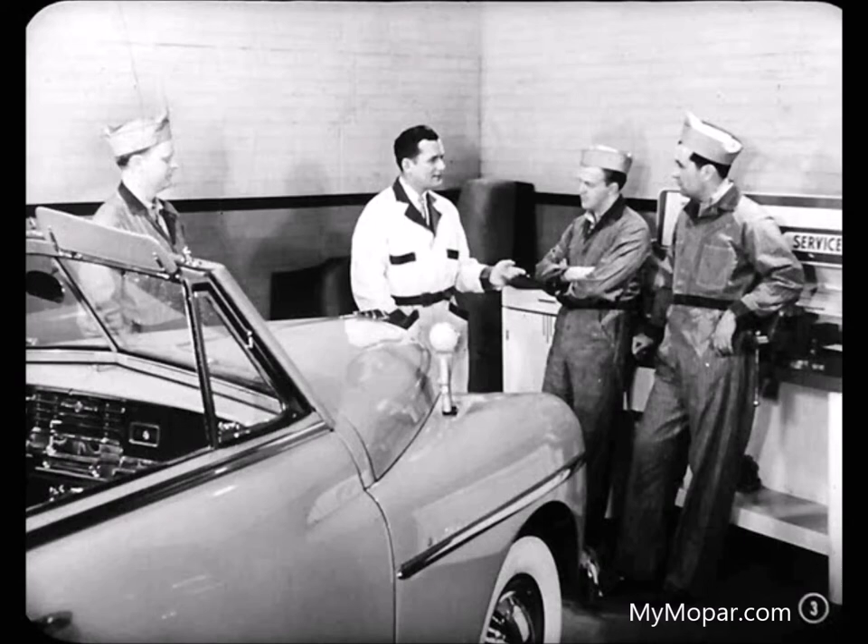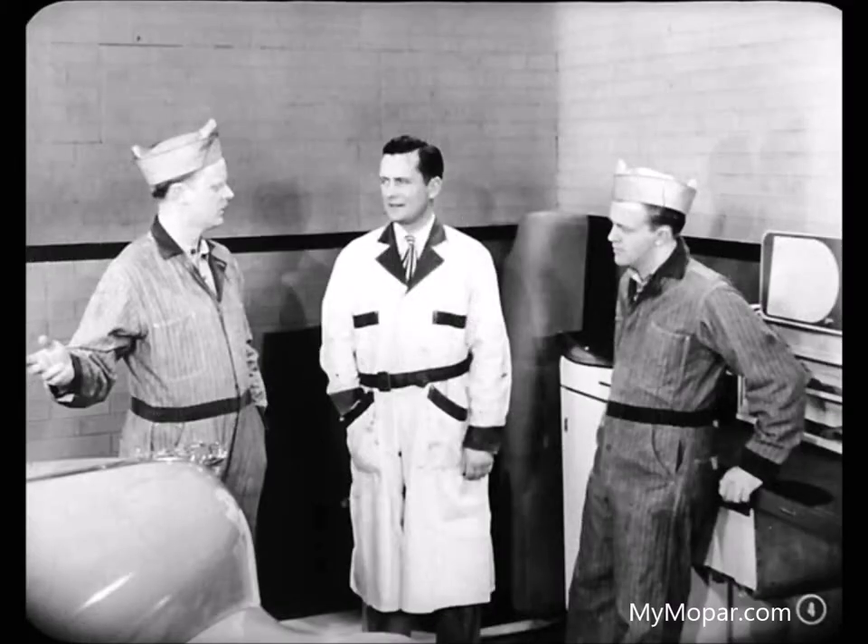I figured this would be a good time for George to show you fellas a few things about convertible tops. Mechanical jobs are duck soup for Bill and me, but don't you think convertible tops are a little out of our line?